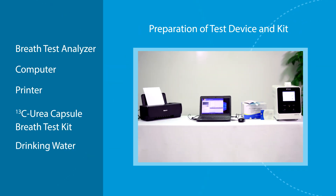Preparation of test device and kit: breath test analyzer, computer, printer, carbon-13 urea capsule, breath test kit, drinking water, and sample collection bags.